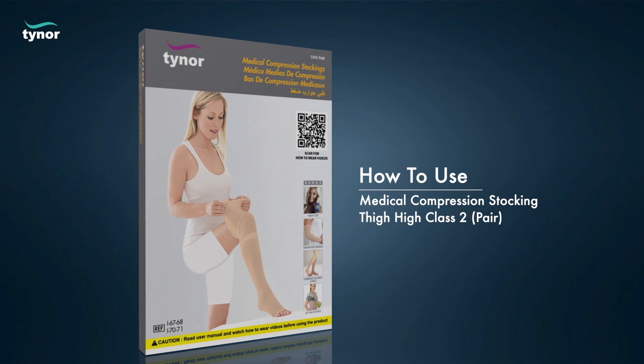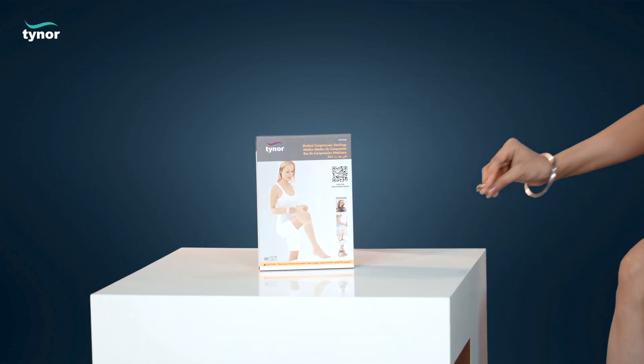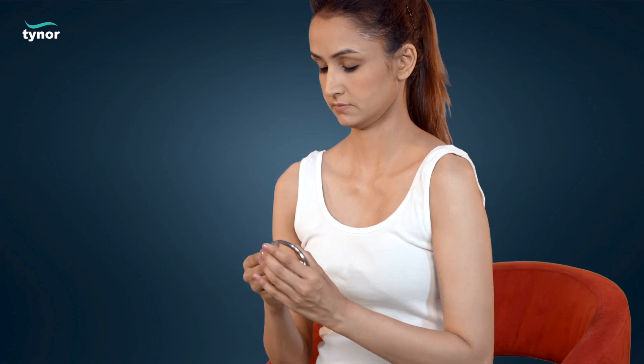Remove all ornaments from fingers, toes, and wrists, including rings, bangles, toe rings, anklets, etc.